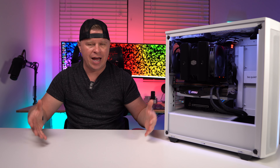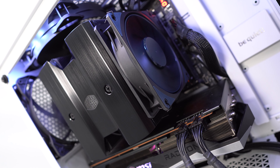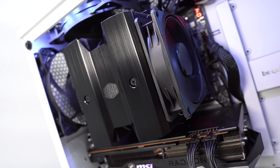This is a massive air cooler, but the installation was incredibly easy. I would say you could easily install this cooler with your motherboard mounted in the case — and a lot of massive air coolers you just can't say that. On top of that, it is very quiet; those Mobius fans are very quiet, which I definitely like.